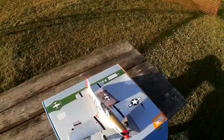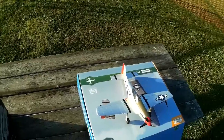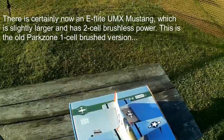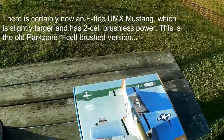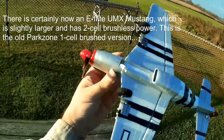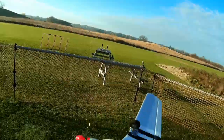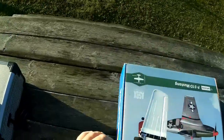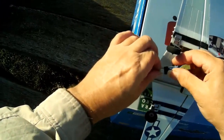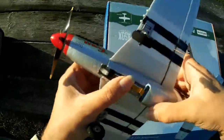This is just a brushed one-cell version. I think they might have brought out a brushless version, and they had a two-cell version too. This is the oldest anyway - this is the Park Zone Mustang. Last time I had this out and made a video of it, I was expressing doubts about it because it hardly flew, but I think that was because the battery was dubious. I have flown it since and it seemed to fly quite well with a good battery.